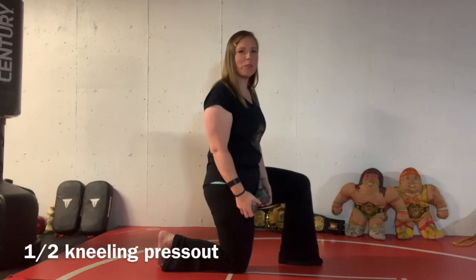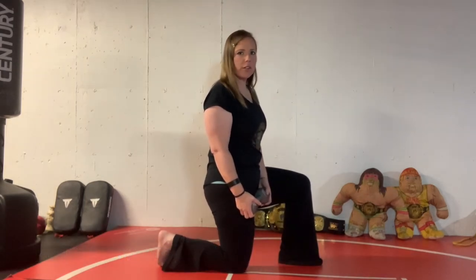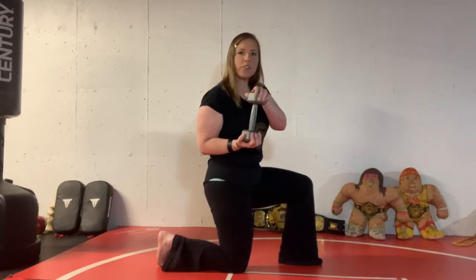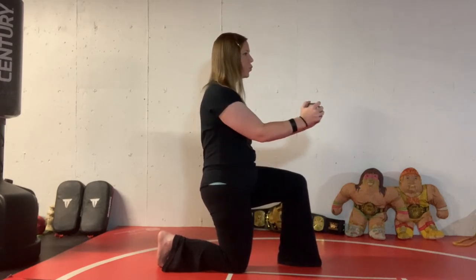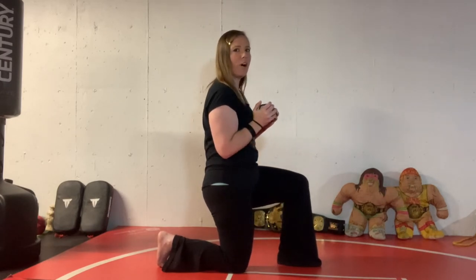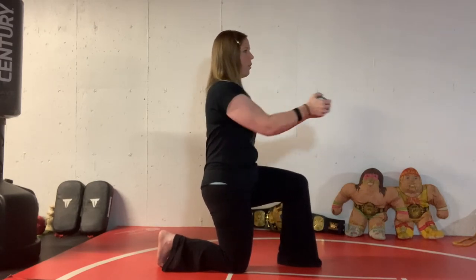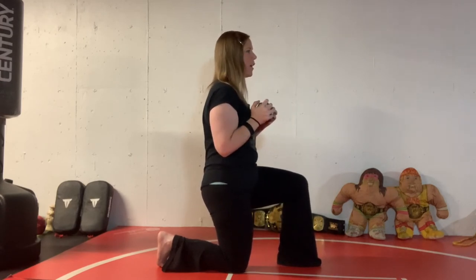Another great exercise that can be done with a dumbbell is half kneeling press outs. Keep in mind that this one is more for your core than your arms, and if your shoulders hurt you do not have to go out all the way. Push out and breathe out hard. As you do that, try to pull your shoulders down and keep your elbows in. You should feel a whole lot in your abs and a little bit in your shoulders. If you have shoulder pain, don't worry about going all the way out — just do a little short one. That is usually enough to kick on your core.